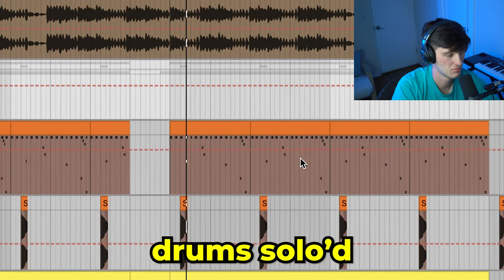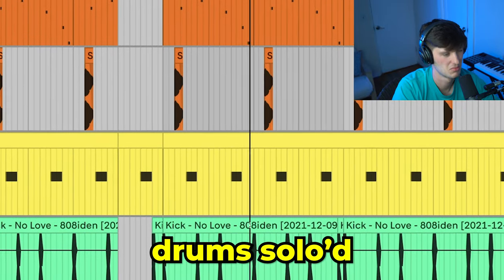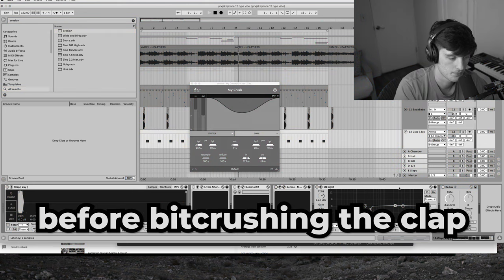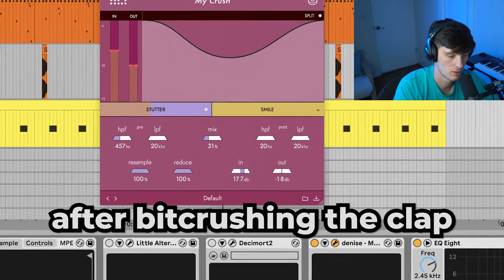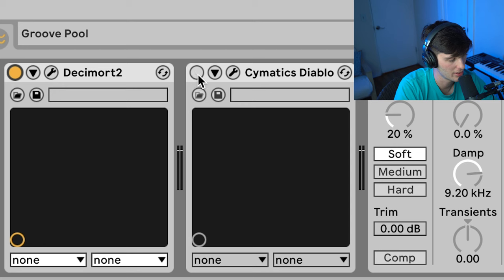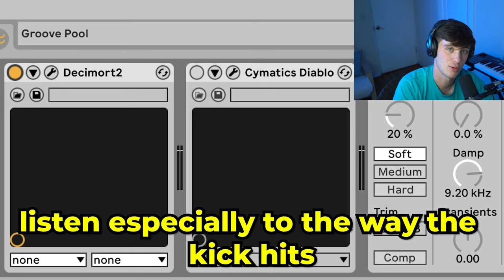Then we got the drums — here's what those sound like. The key is in the sound selection and the processing. On that Project 'iPhone 12' song, I could tell he kind of bit-crushed the clap, so I used the MyCrush bit crusher and then the Redux plugin to get that type of sound — it kind of gives it that old Game Boy-type vibe. For group processing on drums, I used the Decimort plugin and the Cymatics Diablo plugin.